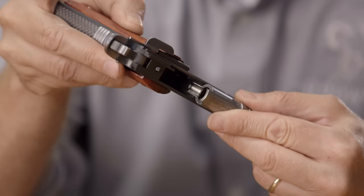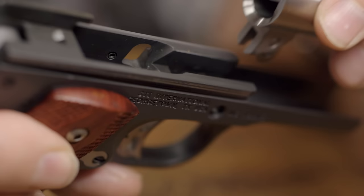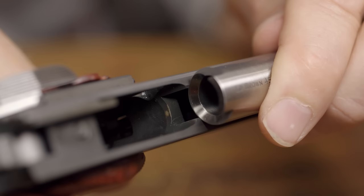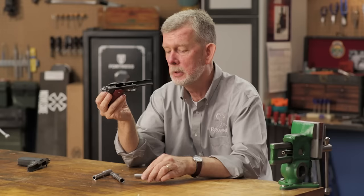Conversely, if you have a frame that's cut for a ramped barrel, you can't use a standard barrel that's un-ramped. The reason? You put the two together and you've got a huge gap right there where your bullet's going to catch on the bottom of the barrel every time. So they don't play well together. You have to use a standard frame with a standard barrel, and a ramped frame with a ramped barrel.